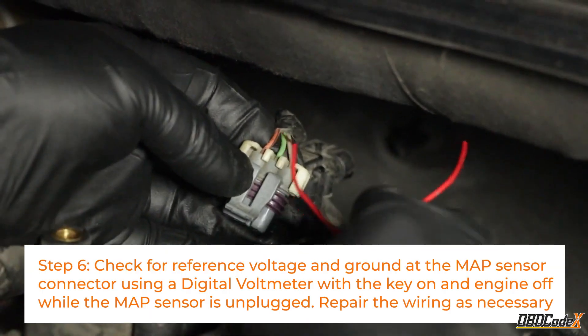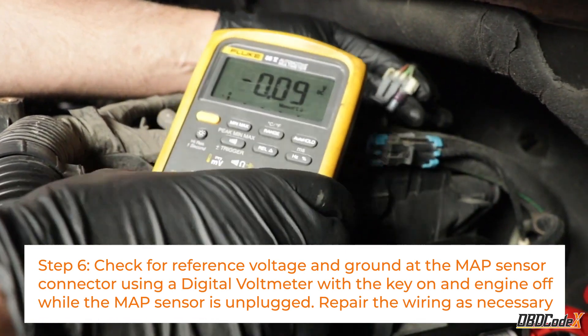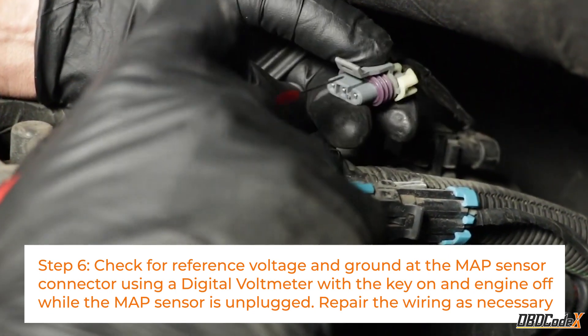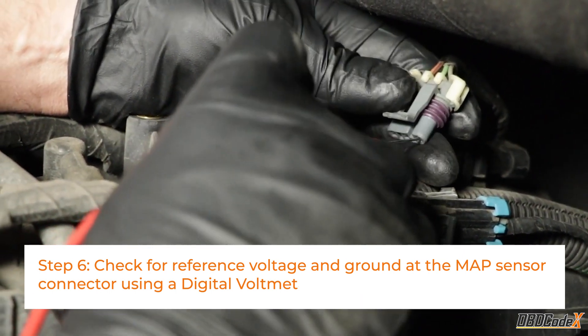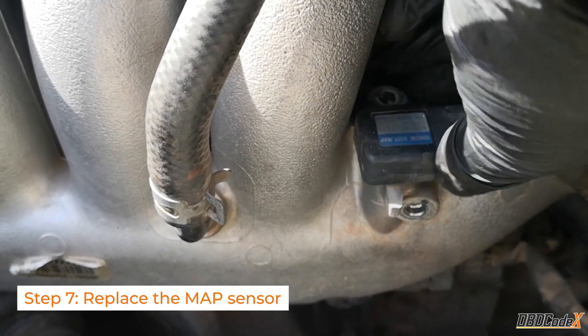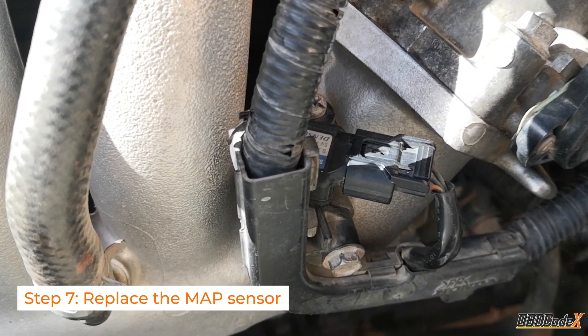Step 6: Check for 5 volts at the reference wire and existing ground at the MAP sensor connector using a digital voltmeter, with the key on and engine off while the MAP sensor is unplugged. If they aren't present, repair the wiring. Step 7: If both reference voltage and ground are present and all previous steps haven't resolved the issue, replace the MAP sensor.